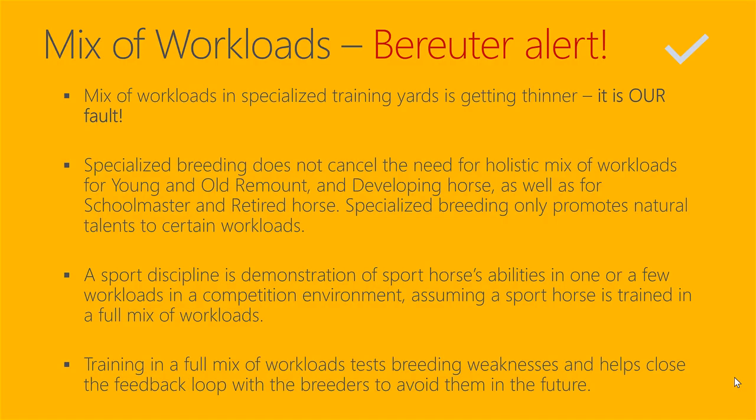This is a greater alert: the mix of workloads in specialized training years is getting thinner, and it is our human fault. Specialized breeding does not cancel the need for a holistic mix of workloads for young and old remount and developing horses, as well as for schoolmaster and retired horses. Specialized breeding only promotes natural talents to certain workloads out of all 16.